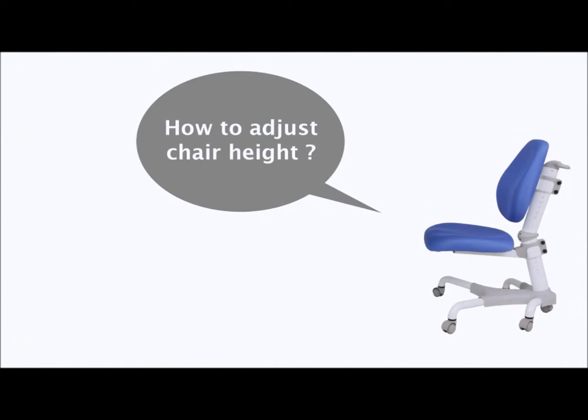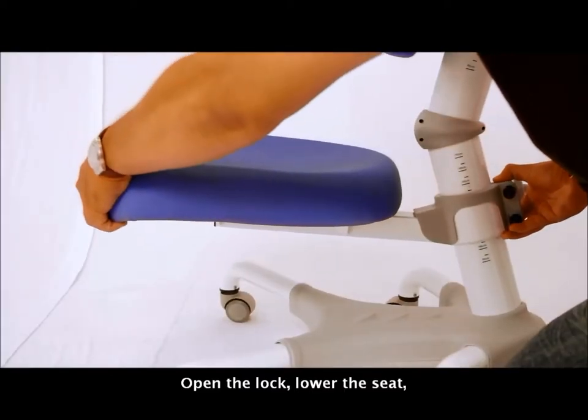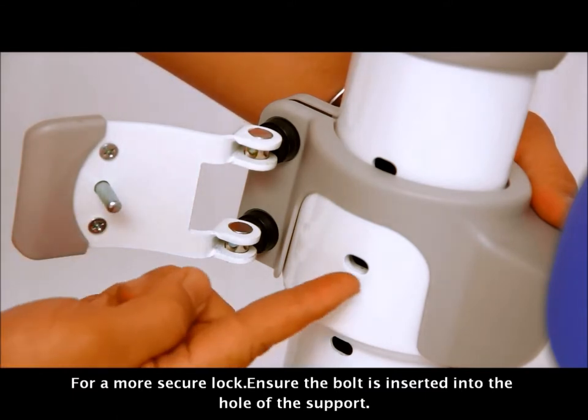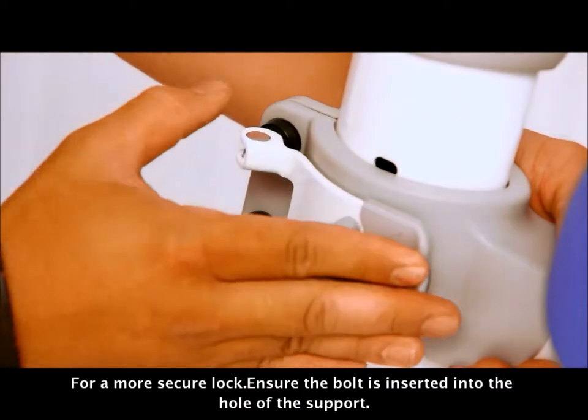Let's have a look at how to adjust the chair. Open the lock, lower the seat, and for a more secure lock, ensure the bolt is inserted into the hole of the support.